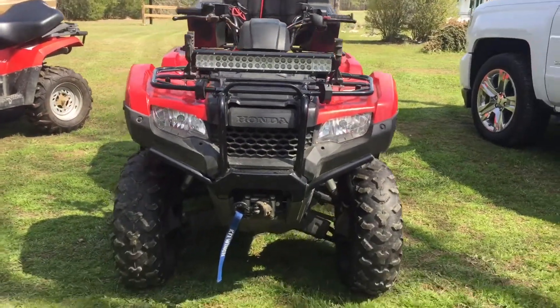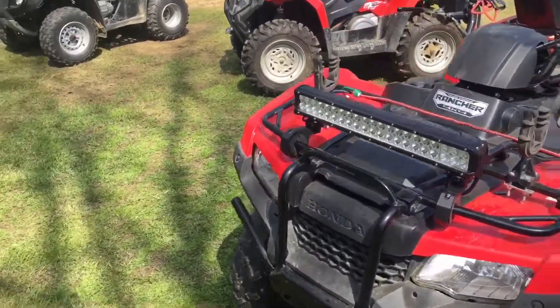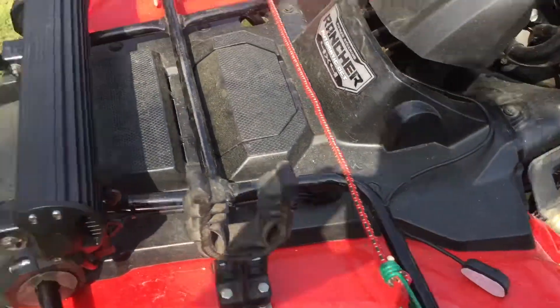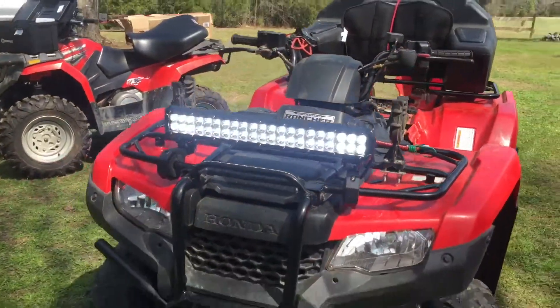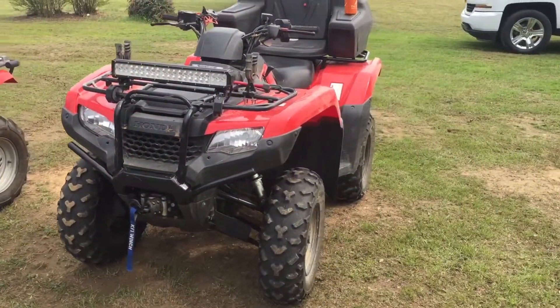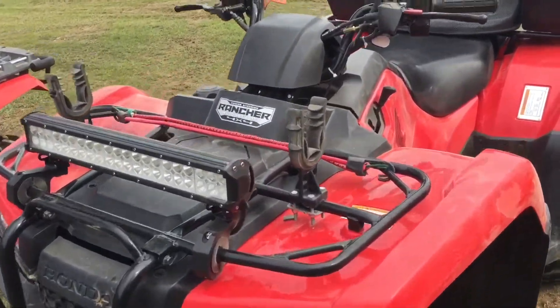So it lines up pretty good. Just hit the switch and we're in business. Got everything back together and went for a little ride. The thing has held up really well.